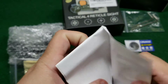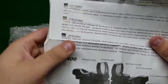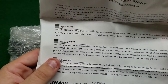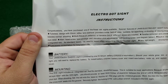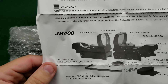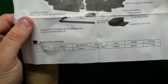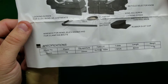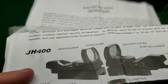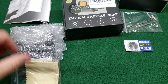Let's see how good these instructions are. It's one single-sided sheet, only in English. It covers the battery, how to mount it, and how to zero it — pretty straightforward. The specs at the bottom note that one click equals one MOA, which is good to know when you're ready to zero this on the range.